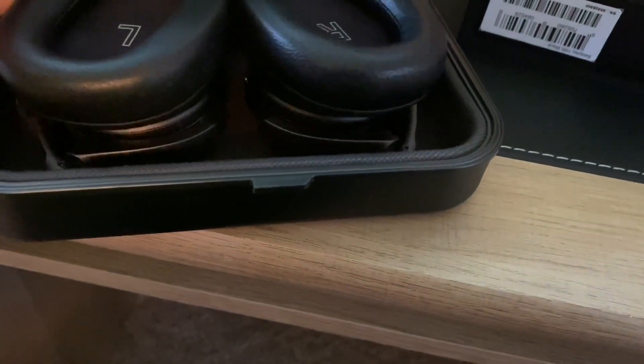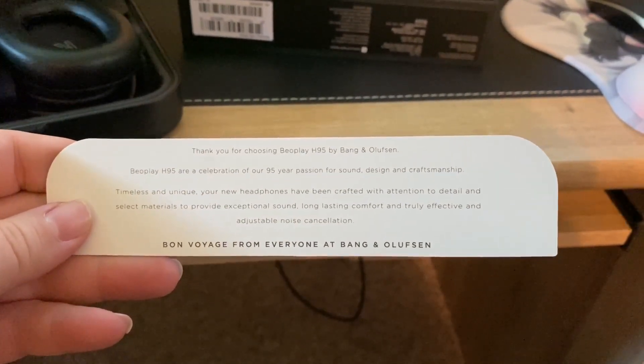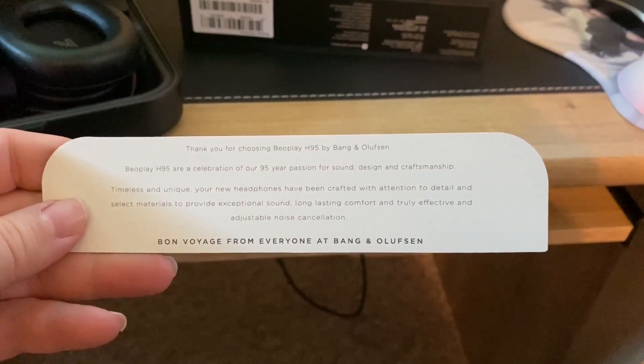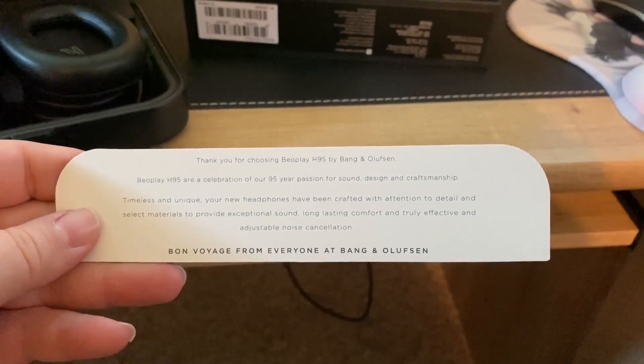And of course it's got this little card with it: "Thank you for choosing B.O. Play H95 by Bang & Olufsen — a celebration of our 95-year passion for sound, design, and craftsmanship."